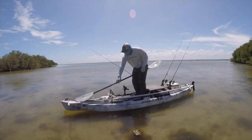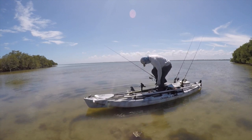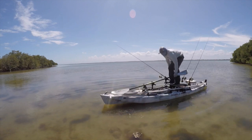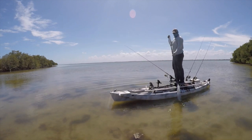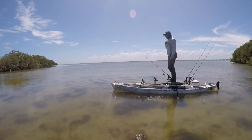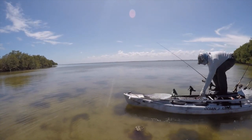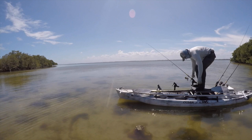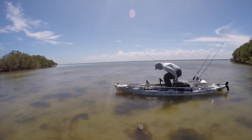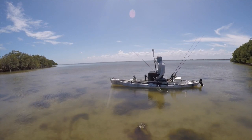The first thing I needed to do before actually starting to fish was just get comfortable getting up onto the platform and also getting down. I would use the rod holders and also the platform itself to hold onto as I stepped up, which gave me a little more stability to stand up comfortably. Coming back down was pretty simple as well. The platform also doubles as a great seat, so you can actually still sit down and paddle if you need to.